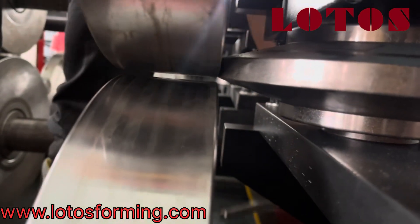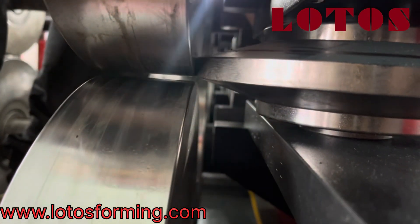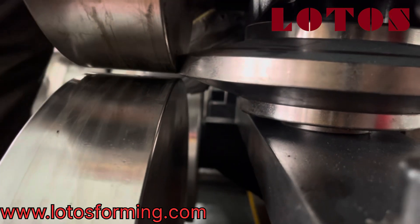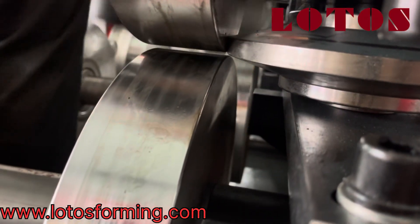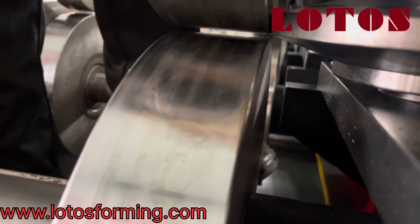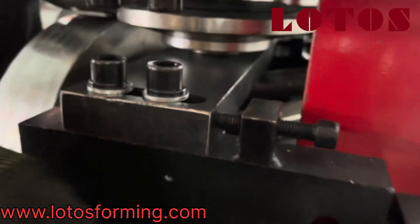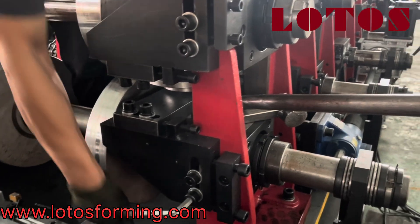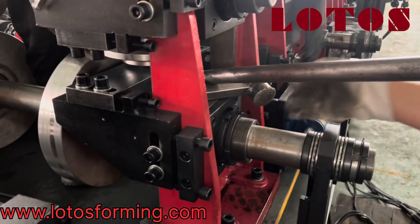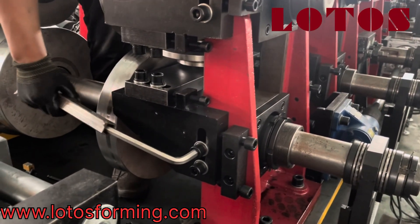We pull it up until we reach the same level as the side roller and the up roller. For C profile, we position it to the down roller; for Z profile, we put it to the up roller. That is why the material can be bent up or down. This is the first step of changing the side roller from C to Z.